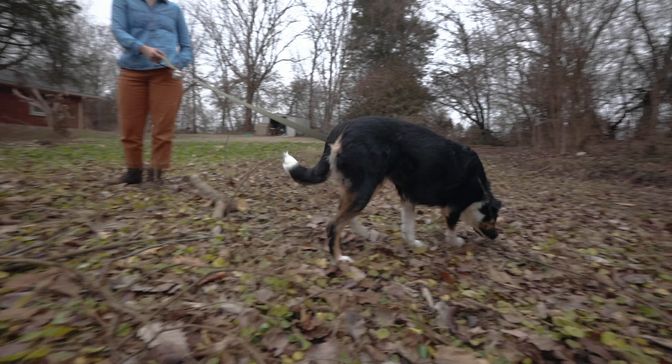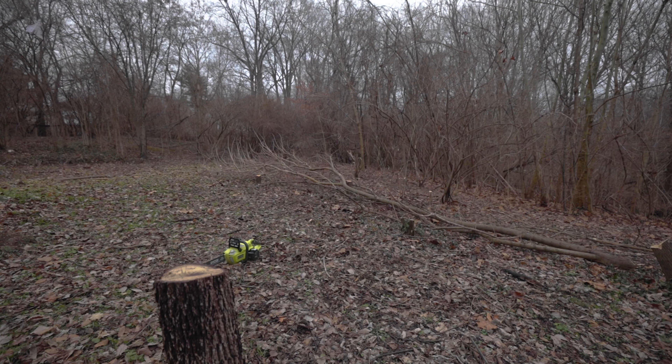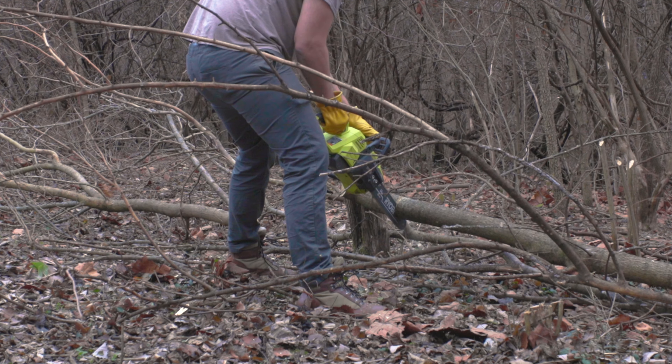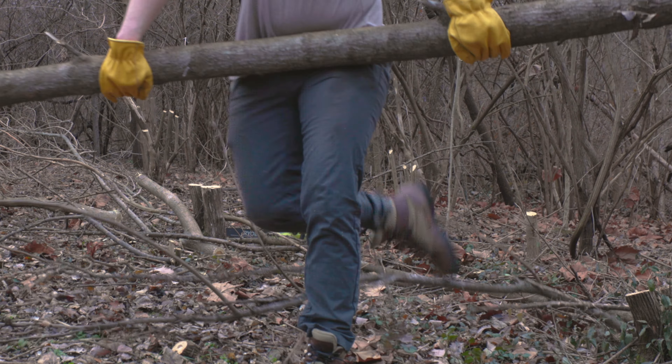I'm probably only a fourth, maybe more like a fifth of the way done with all of the tree cutting I want to do in this area, but there's a whole big space that used to have trees. Still a lot of work to do with the stumps. But it feels good, and it also feels right for the first day of the year where I've set out to turn this area into a backyard homestead to be clearing away.